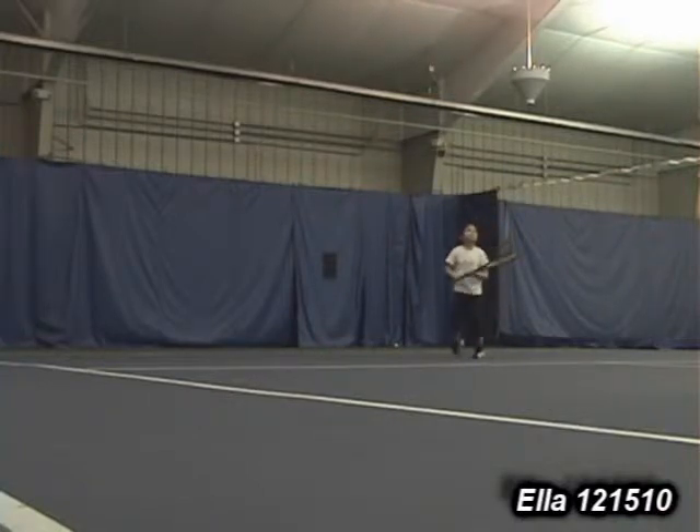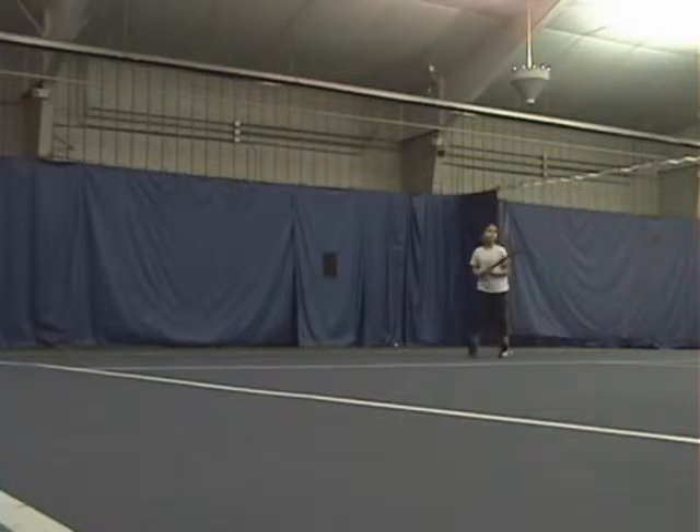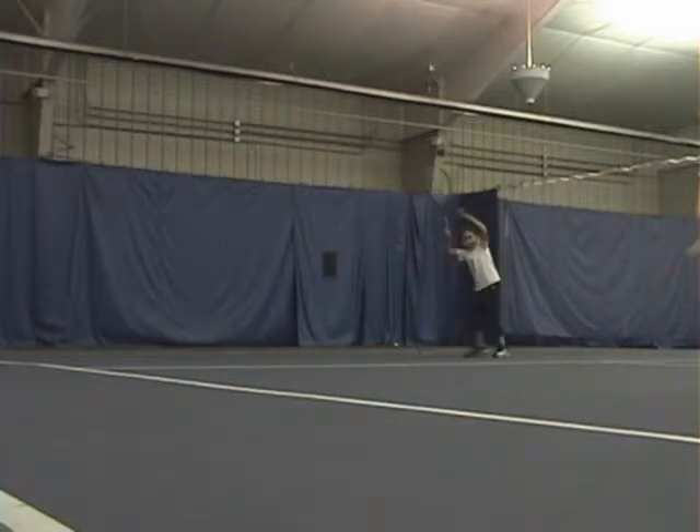Good. Come here buddy. Go from here to here. Ready, stand? Good. Good. Good. That's the stretch.